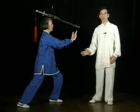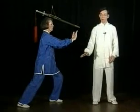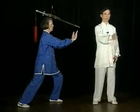As you transfer your weight forward, push both hands up in a stiff curve.